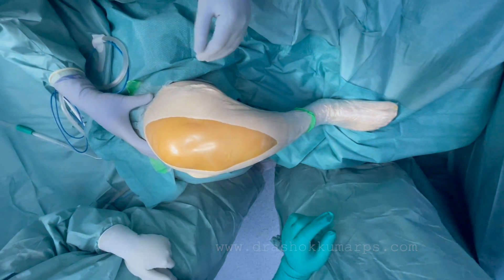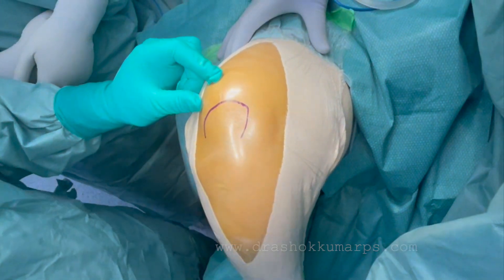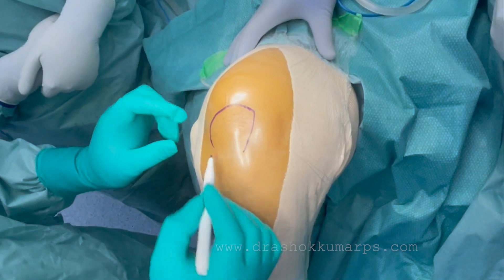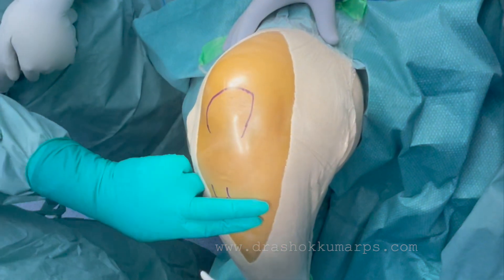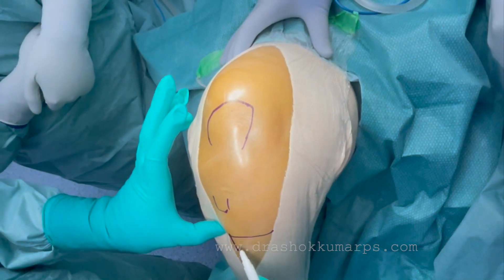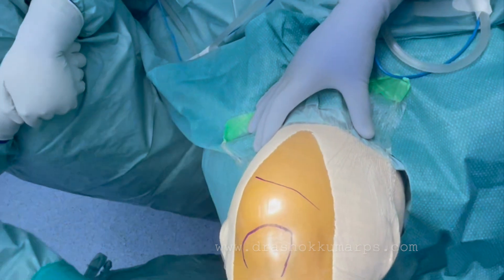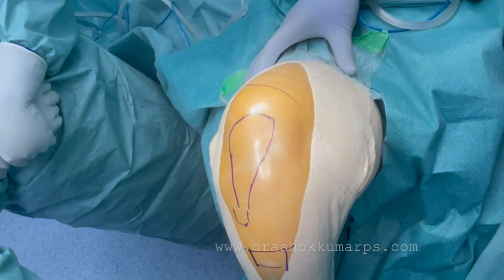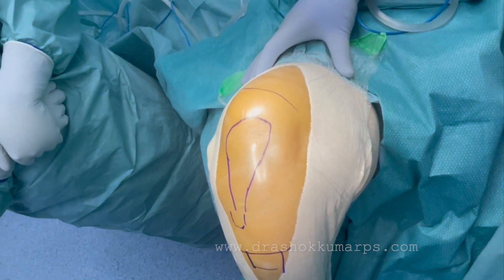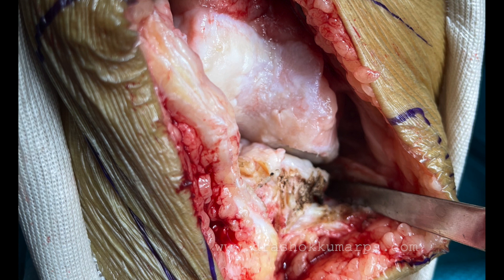Flex the knee to 90 degrees or more and mark the patella with a marker. For the tibial tubercle, use two fingers down the tibial tubercle for the extra-medullary tibial pins, and again two fingers supra-patella. These pins must come away from the joint so they do not enter the joint.